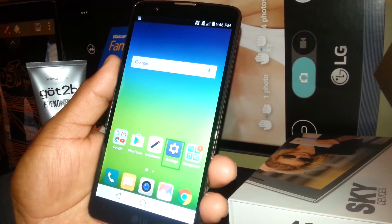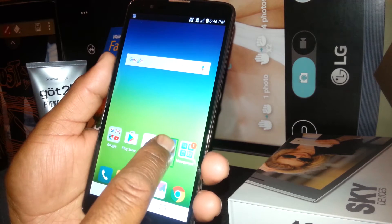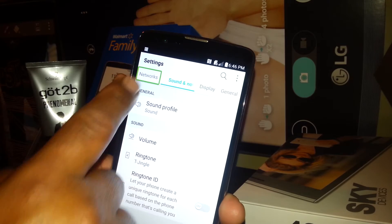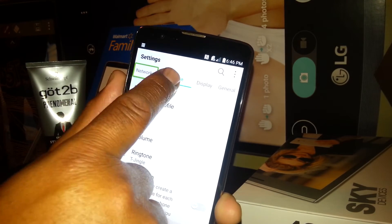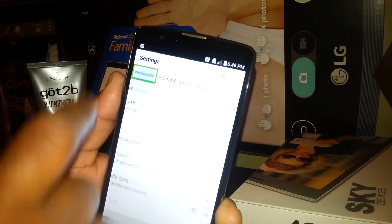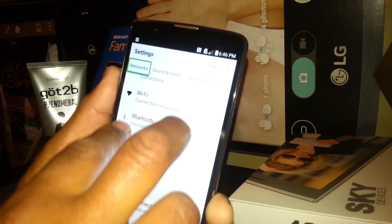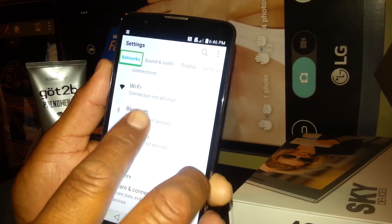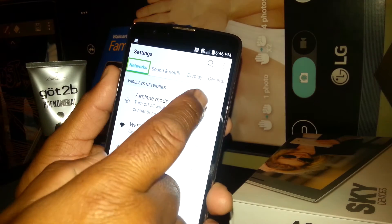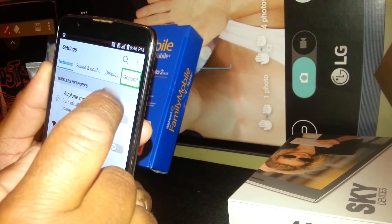Now we are going to select Settings in order to turn TalkBack mode off, and double tap inside of this square. You usually want to get to the General section. If you need to navigate to any of these sections, just touch it — a square is drawn around it — then double tap inside of the box. To scroll, place two fingers on the screen and scroll up and down. To turn TalkBack mode off, we need to go to General on the right side of the screen, then double tap inside of it.